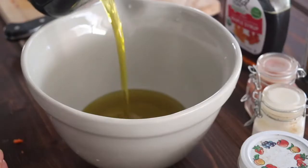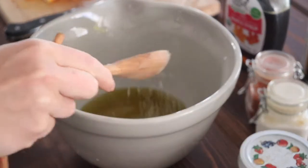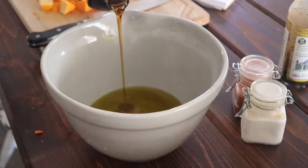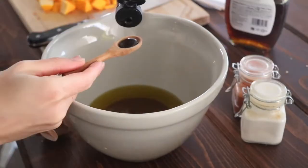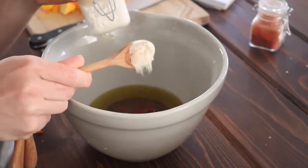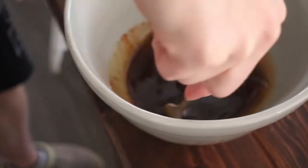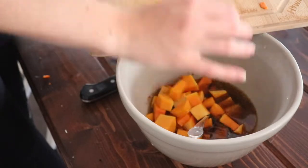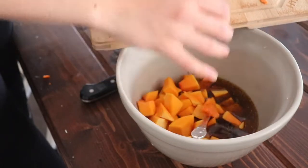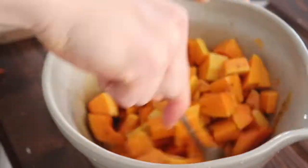For the marinade you'll use: half a cup of olive oil, one tablespoon of salt, half a teaspoon of pepper, two tablespoons of maple syrup, a teaspoon of paprika, half a teaspoon of Worcestershire sauce, half a teaspoon of garlic powder, and a teaspoon of dried oregano. Then put all of your chopped butternut squash into the marinade and mix it around.